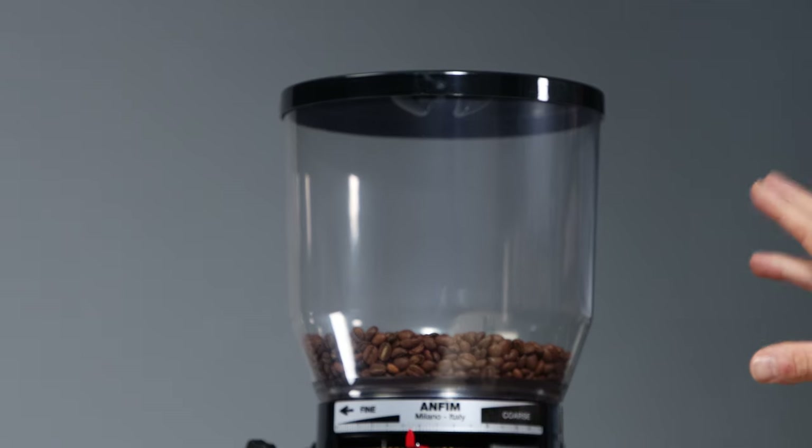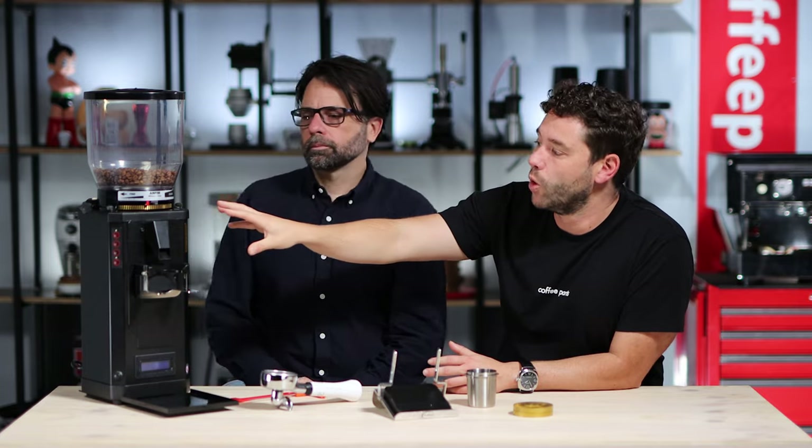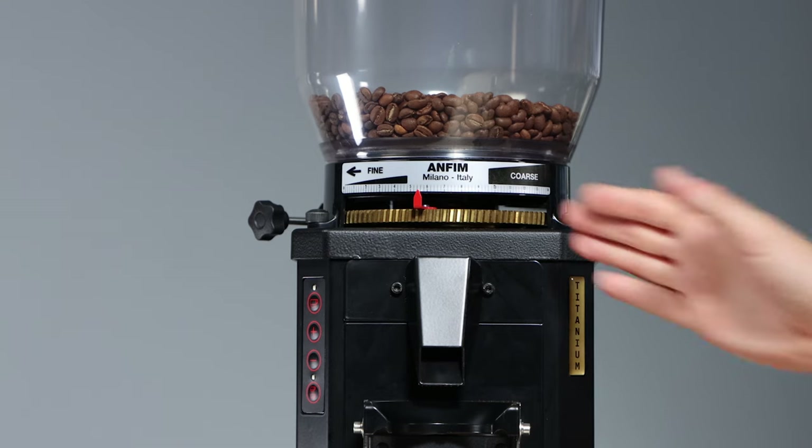Looking at the grinder from top to bottom: we've got a two-kilo hopper, replaceable with a 450g hopper. Moving down, there's the worm drive, which makes it really easy to be stepless and micrometric. In a busy environment, you can make a small adjustment and move quickly. The numbering on the positioning is very clear — it's a simple thing but it really makes all the difference.